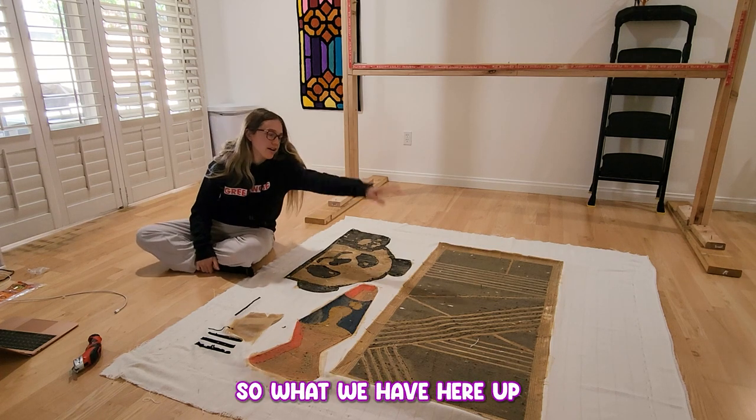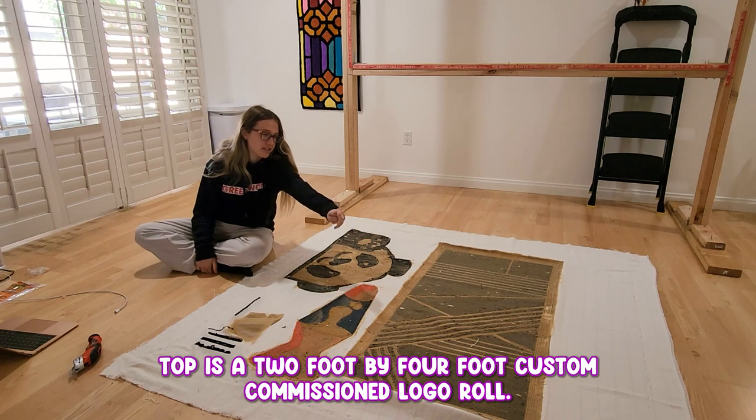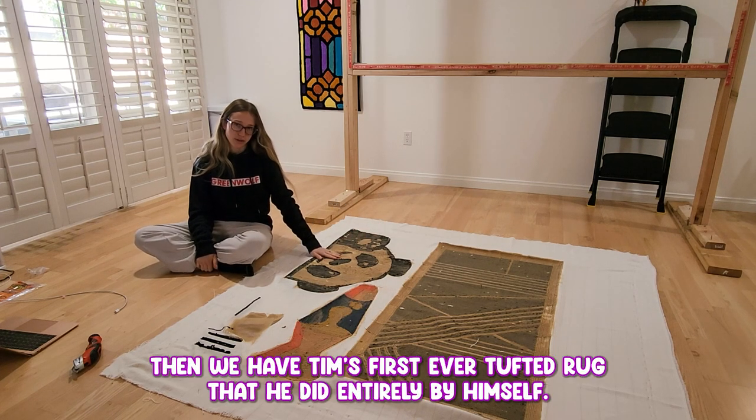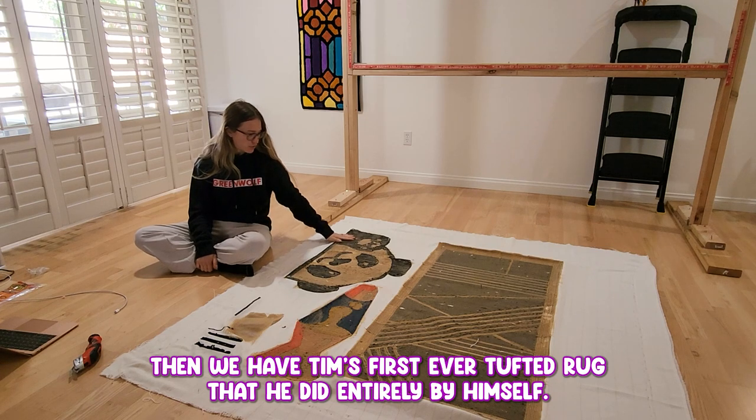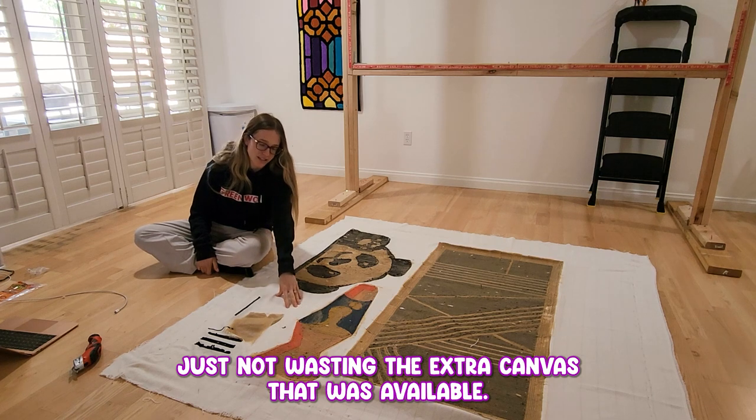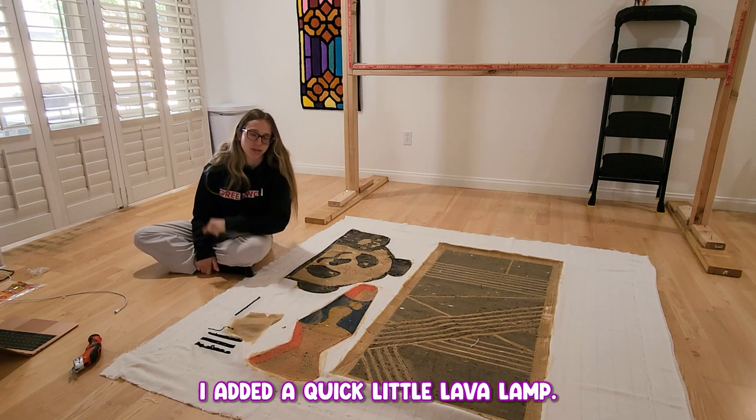What we have here up top is a two foot by four foot custom commission logo rug. Then we have Tim's first ever tufted rug that he did entirely by himself. And then here I have a frame filler — basically just not wasting the extra canvas that was available. I added a quick little lava lamp.